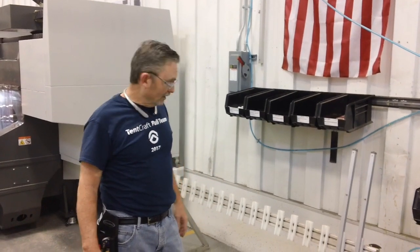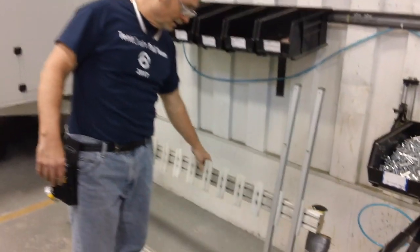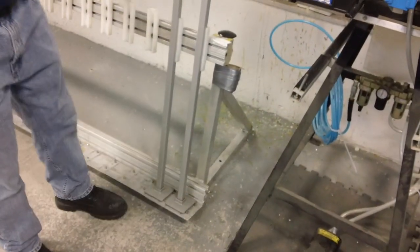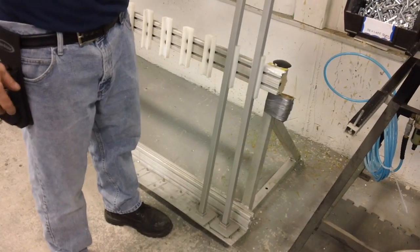Welcome to my short video on how I made it better. This rack here used to be mobile but it was loose, and when we put the lower legs in there, it moved. We had a hard time.